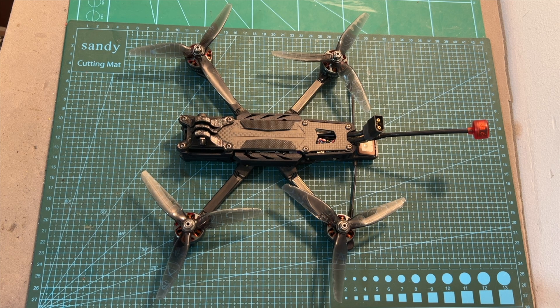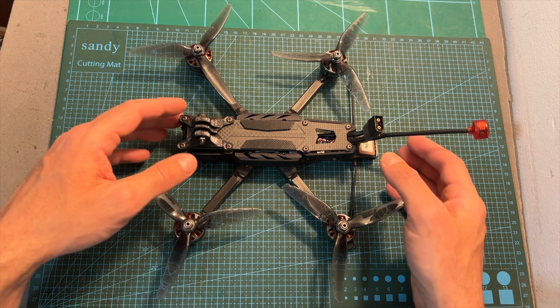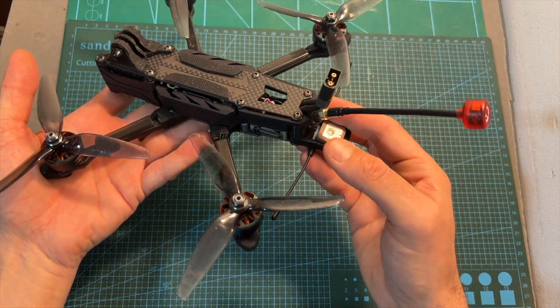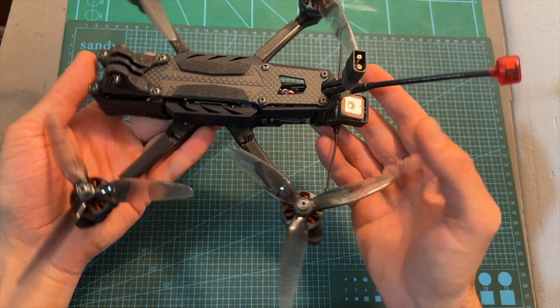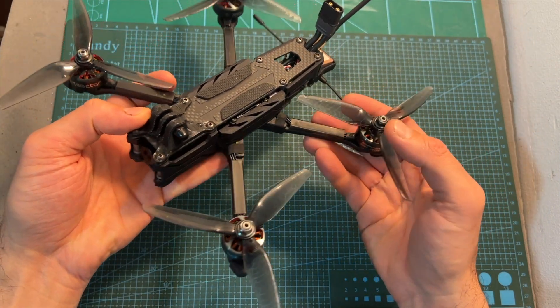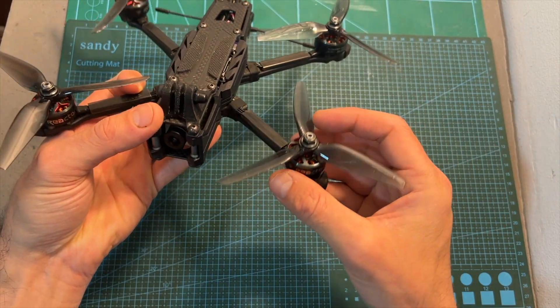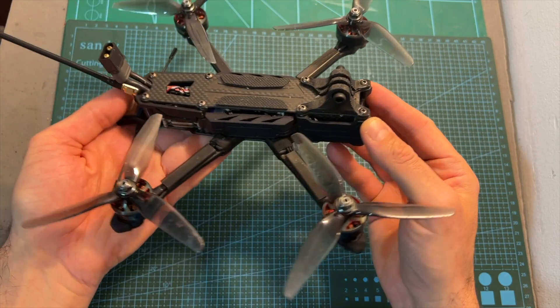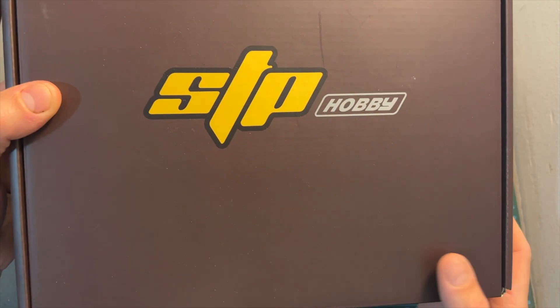Hello guys and welcome back to my channel. Today I'm going to check the Armor, a new 5-inch freestyle quadcopter by Rush FPV. In this video I'm going to quickly go over its features and specs, show you how to set it up, give you my feedback after testing it out, and show you some flight footage.